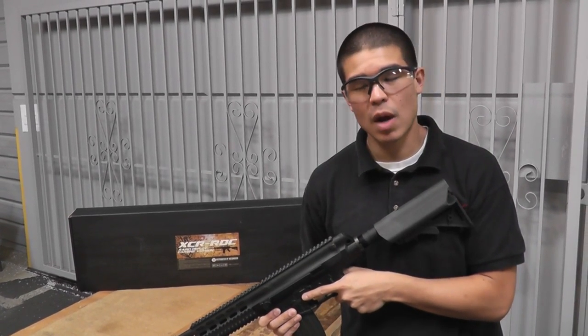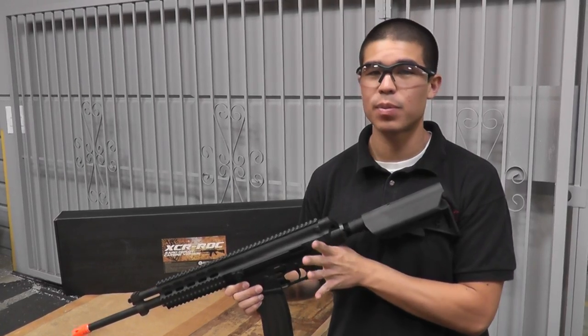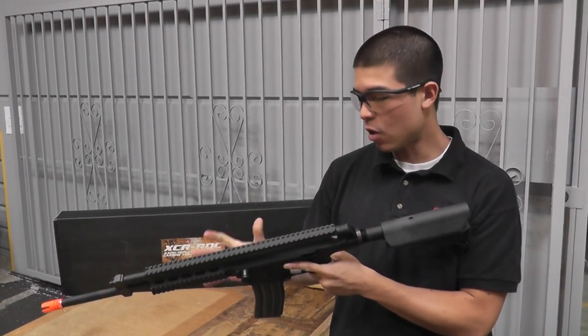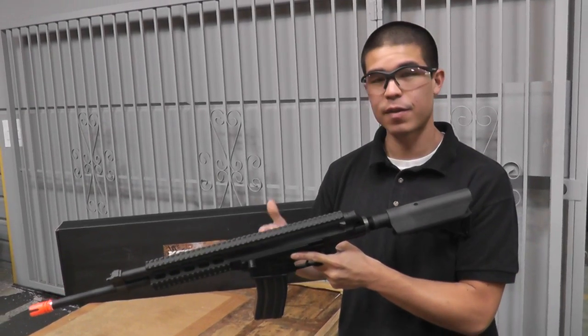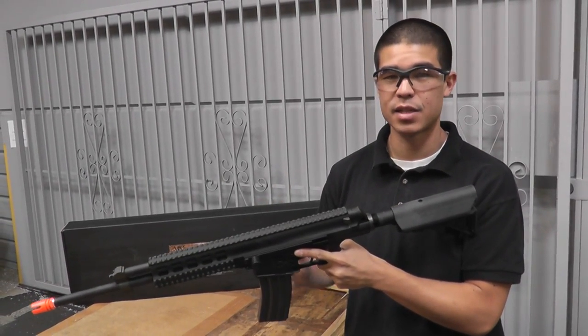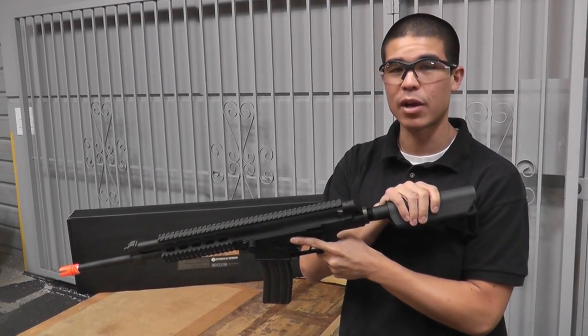Hey, what's up guys? Today we have the Robinson Armament Full Metal XCR RDC, or Rapid Deployment Carbine. This is an all-metal gun with rails everywhere to mount all your favorite accessories. I do like the fact that it uses normal M4 magazines that are very easy to obtain, and has a crane stock which is going to house the battery.